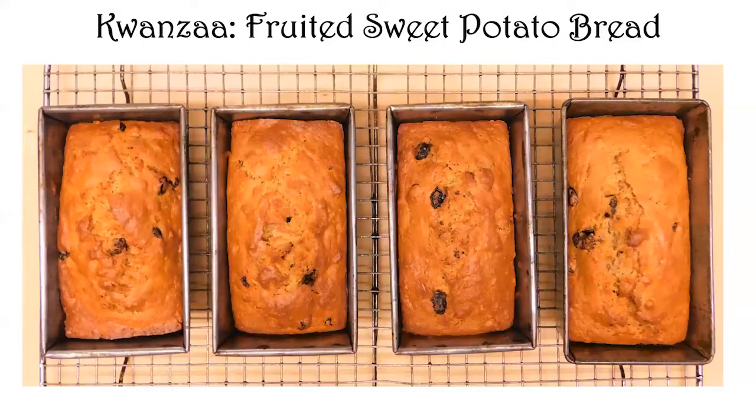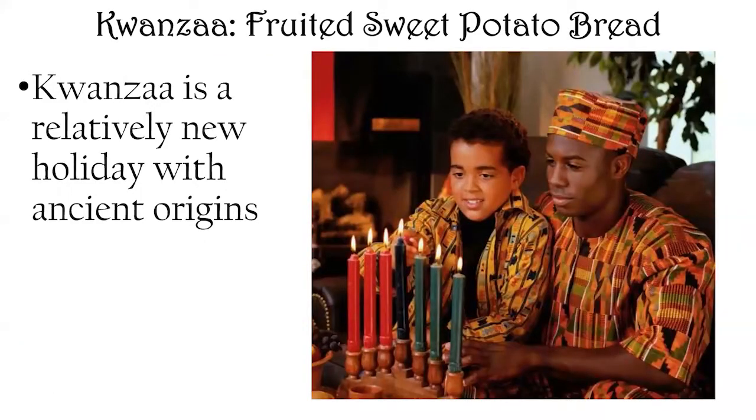I want to make something for Kwanzaa, which is another holiday this month. I'm making a fruited sweet potato bread. What I love about this is that it could go with Thanksgiving, Christmas, Kwanzaa, or even Easter since people serve sweet potatoes with ham. It's a traditional Southern dish, and it's a nice way to use up your leftovers as well.